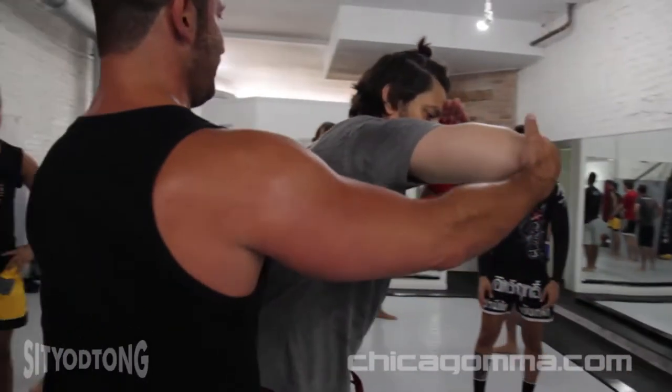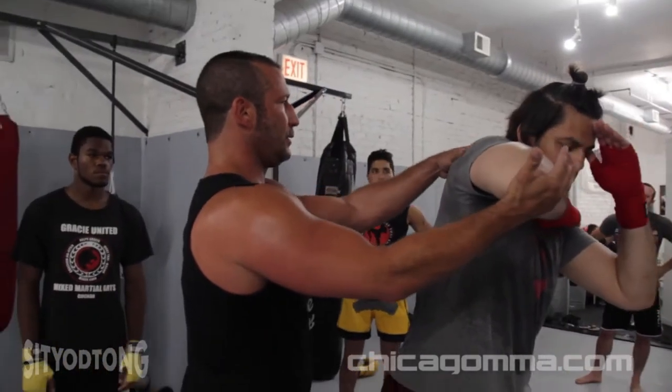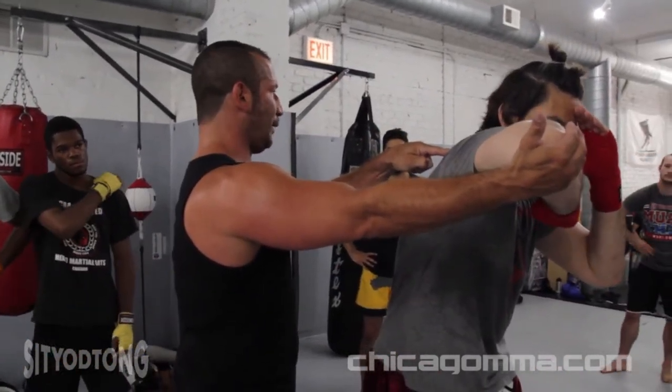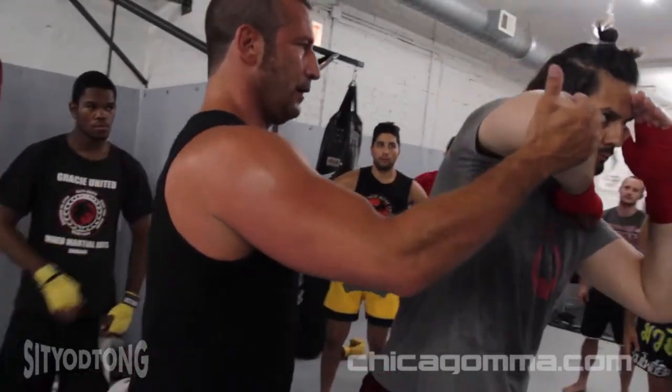Now watch this. I'm going to control your scapula. Bad elbow — see this? Reach with the scapula. Good elbow. Gadget elbow. See this? Bad. Reach. Good.